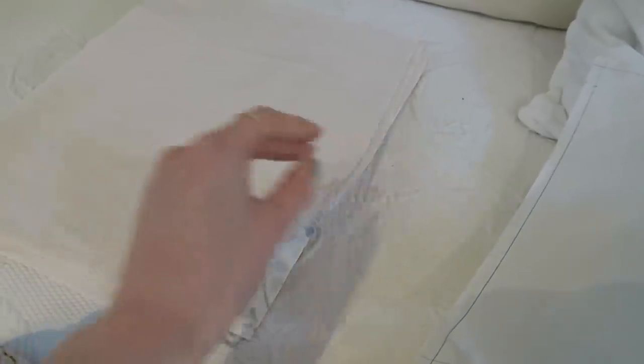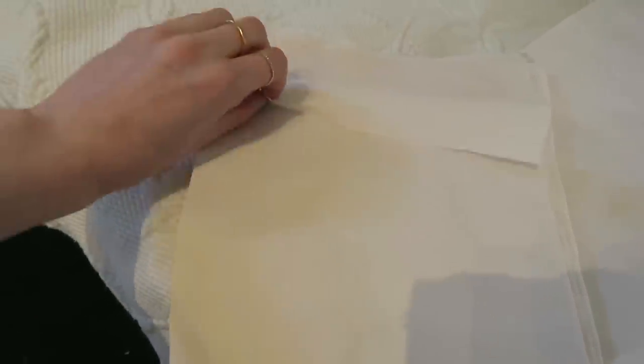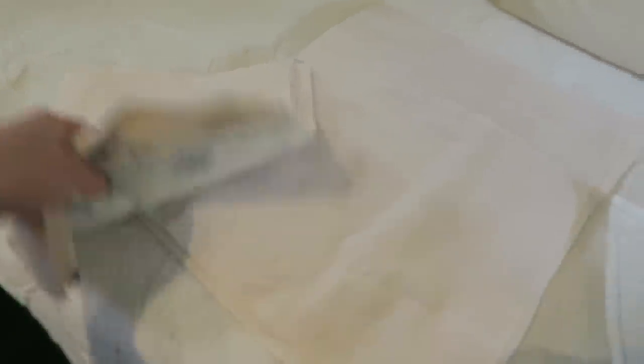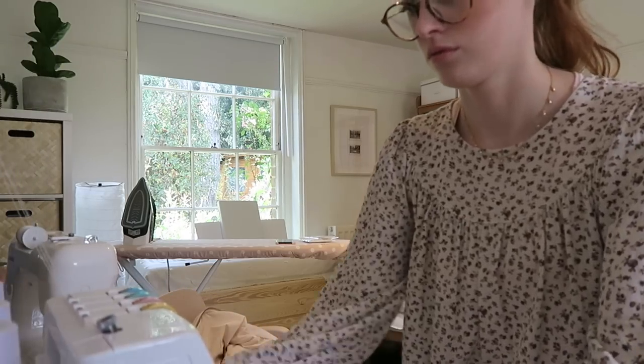Now that the tote bags are done I'm going to be working on some little drawstring bags. I have two different sizes cut out — some mini ones and then the large ones — and I thought I might as well show you guys how I make these. They're super easy to make, you just have to follow the technique. This is the pattern: I have a three centimeter turnover at the top and then another centimeter which I fold under. Before I construct anything I'm going to overlock the side seams and the top seam because that's going to be pressed under and then rolled over and stitched down. The friction of items inside can make this part fray, which is why I overlock it.